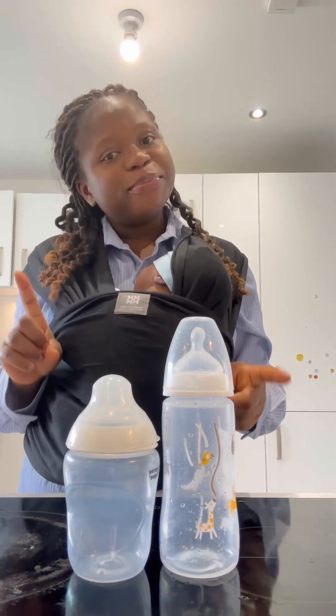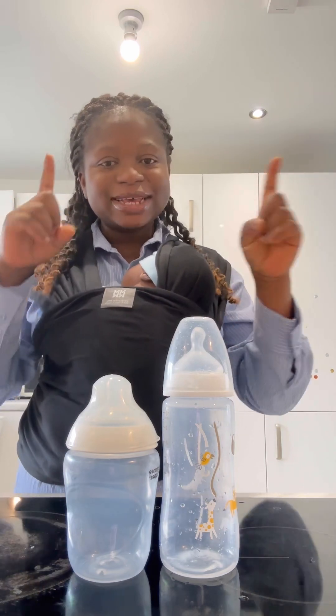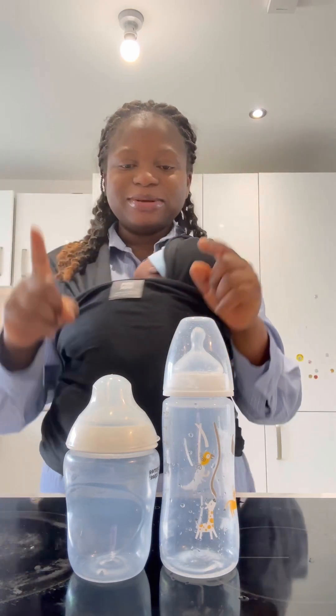Thank you for watching my video. If you like this video, follow me for more postpartum videos. I will be uploading more videos for the postpartum journey.